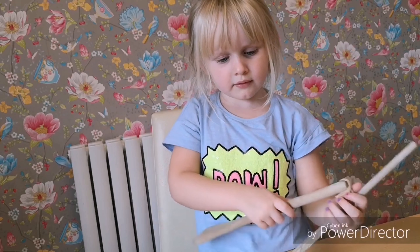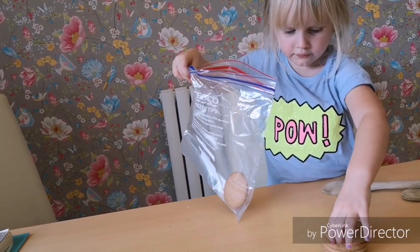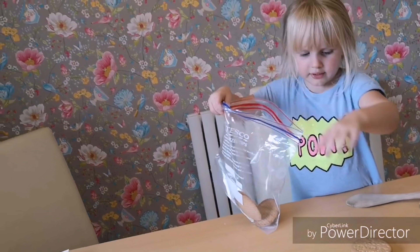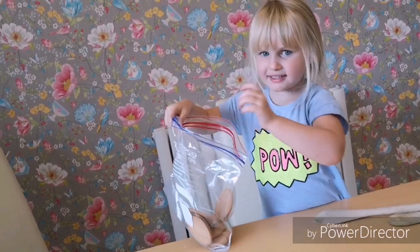Put these biscuits in your bag — how many are there? One, two, three, four, five, six.